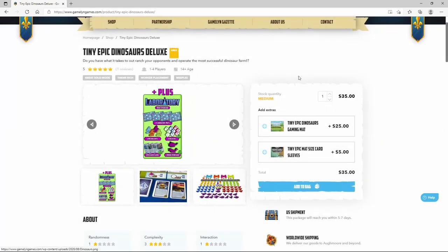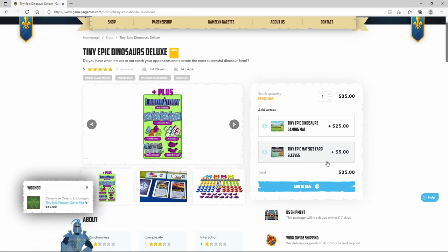The other thing I wanted to point out here on the Gamelyn website is right underneath the price, you will find where it says Add Extras. That is where you're going to find any additional accessories, play mats, and expansions available on the Gamelyn website. You can easily click on what pertains to your game, hit Add to Bag, and everything goes right into your cart. So let's get to the box.